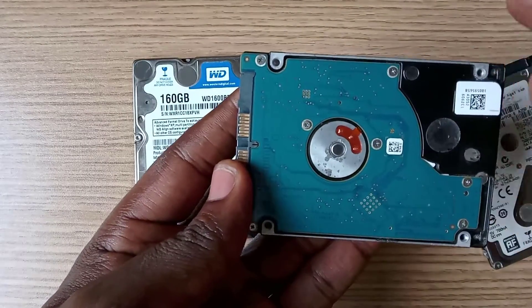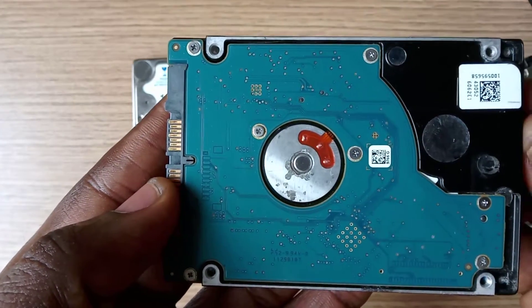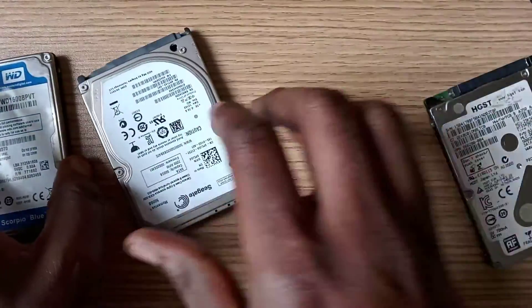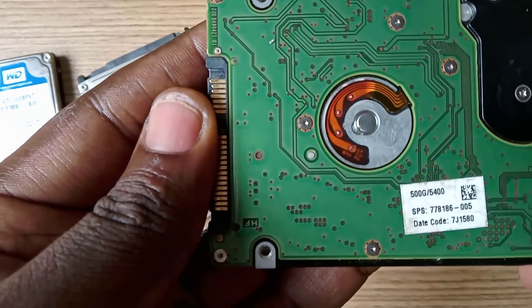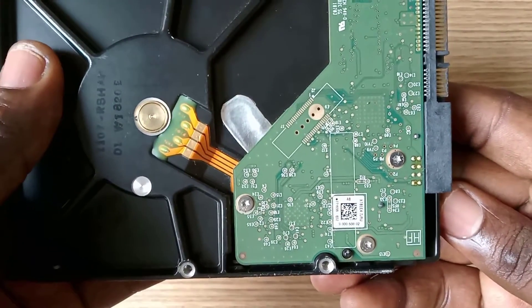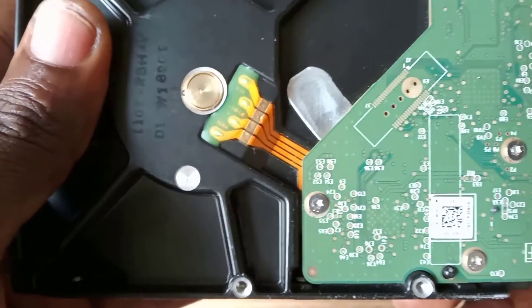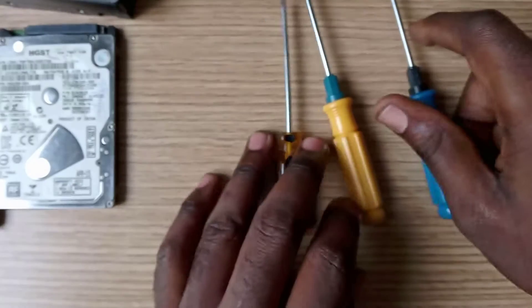Seagate and Toshiba hard drives require a small cross-headed screwdriver. For most desktop hard drives you need a Torx T6 screwdriver to disassemble the PCB.